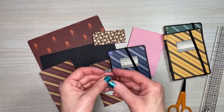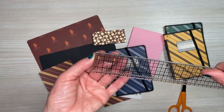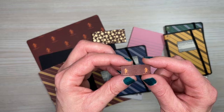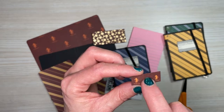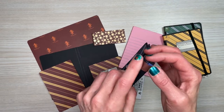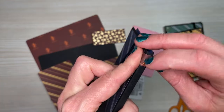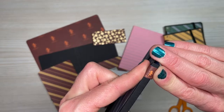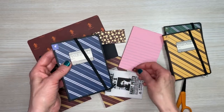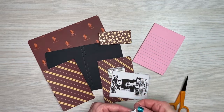These strips measure one and a fourth by half an inch — I cut where there was an image on each end and the color in between, then wrapped it around. If you want the image on the spine that's fine, but Gryffindor is too long, so it wraps around. I kind of like this idea better — it's incognito. I think I've explained everything you need to put one of these together.